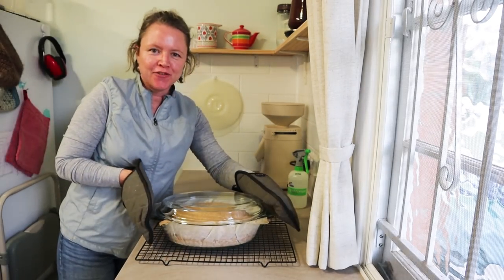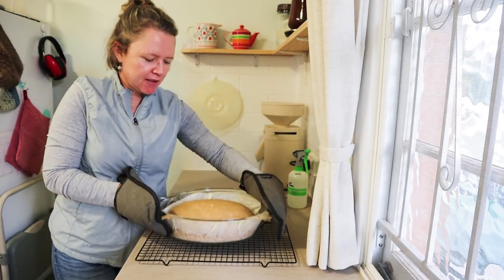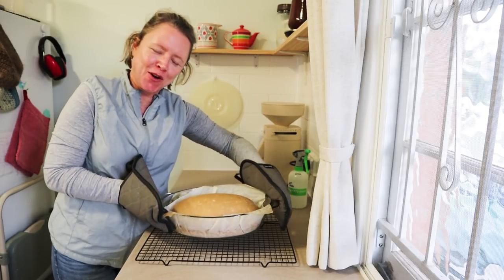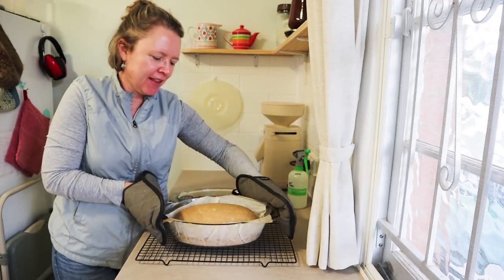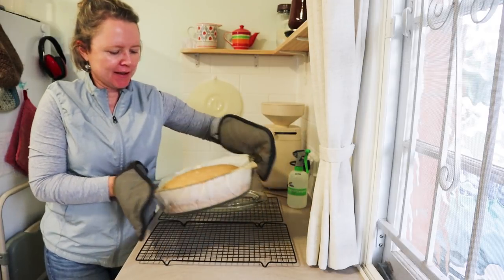Here's the bread after 15 minutes — I'm taking the lid off. It's got quite a nice looking rise, it's a nice sized loaf. Hopefully it'll be airy inside. I'll put it back in for another 15 to 20 minutes to brown up and finish cooking.